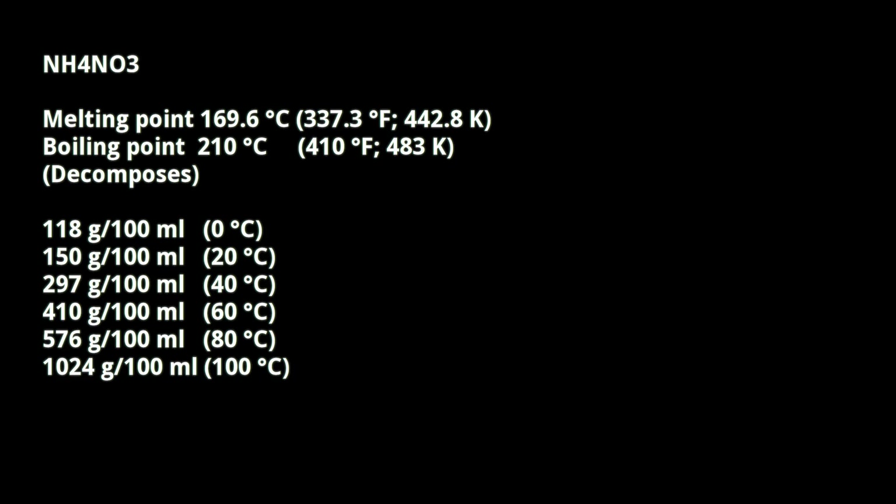Ammonium nitrate is soluble beyond belief, even at zero degrees — as you can see it's still 180 grams per 100mL. At 100 degrees it's more than a kilo, which is absurd. The prills contain about 30% ammonium nitrate.